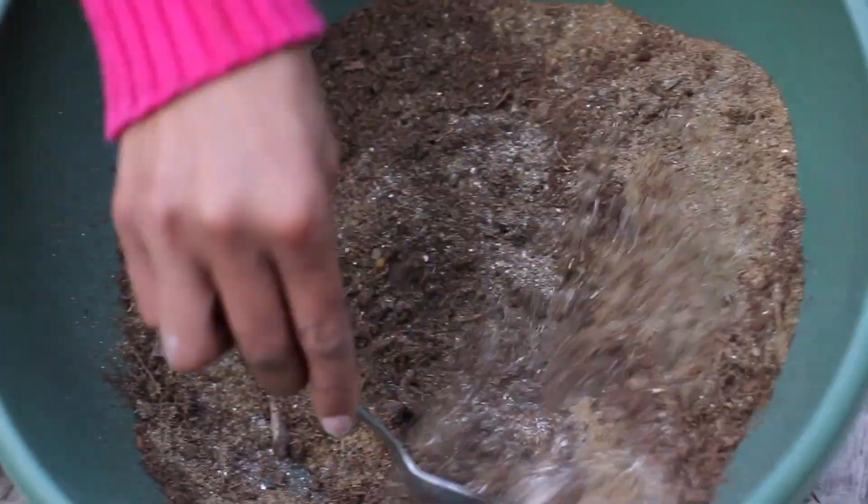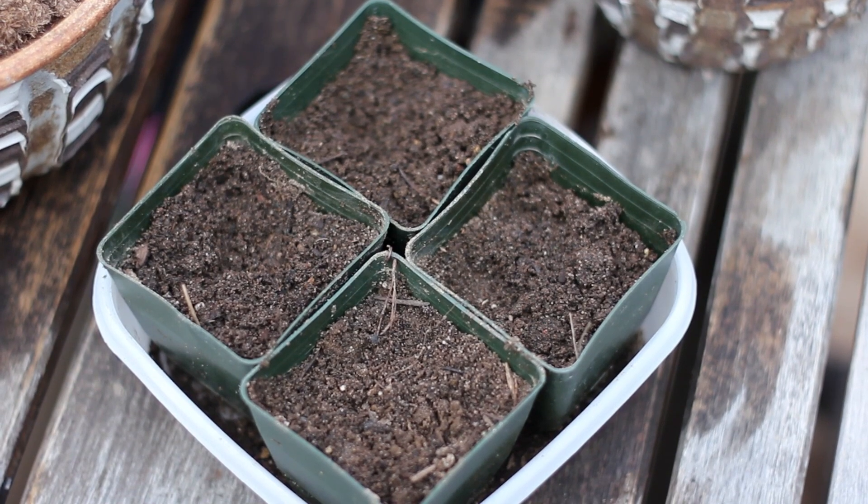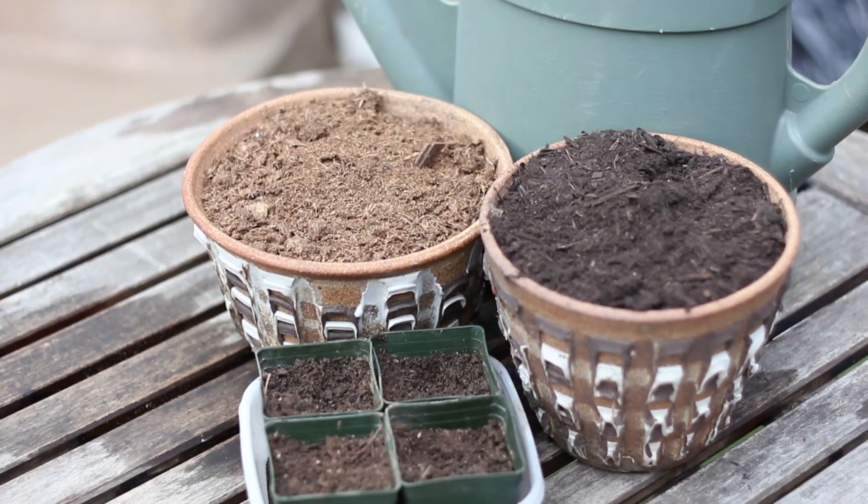Dirt is basically the start of any garden, and you want to make sure to test your dirt or your soil before you garden. This is going to allow you to know exactly what is in your dirt as far as organic matter, the pH level, the nitrogen, and then amend the dirt should it need amending. First, you need to get it tested, and then follow the recommendations of the lab for amendments.